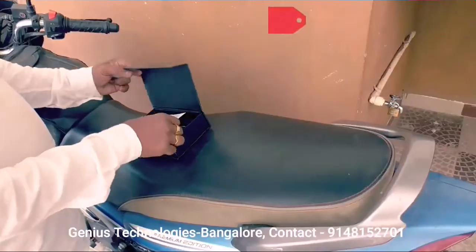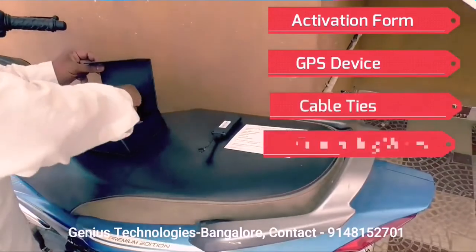Hi, welcome. Today I will explain how to install my GPS tracker. In the kit you will get an activation form, GPS tracker, cable tie, as well as the harness.